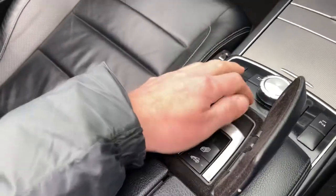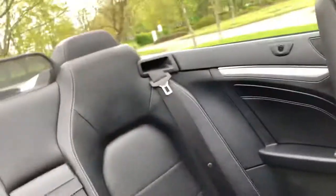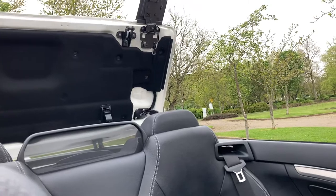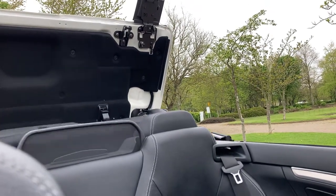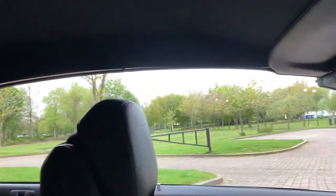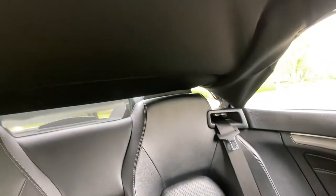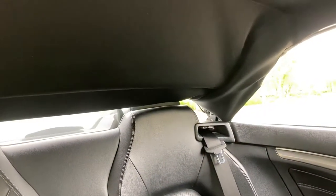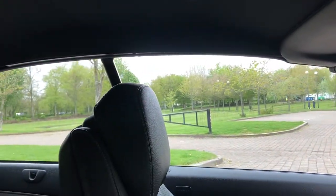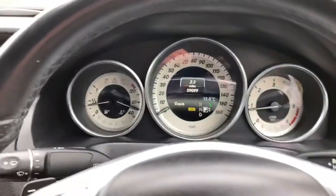I'm going to put the roof up now. The windows go up as part of the process. I'm going to show you the black roof now.